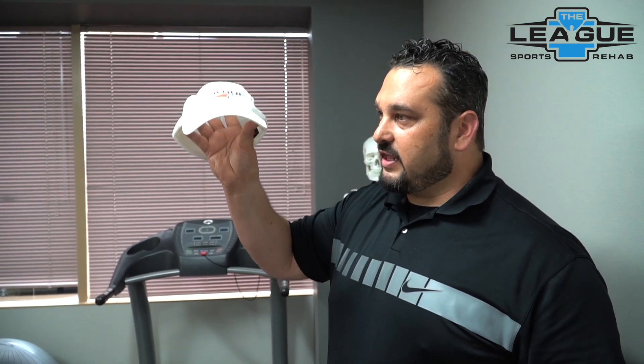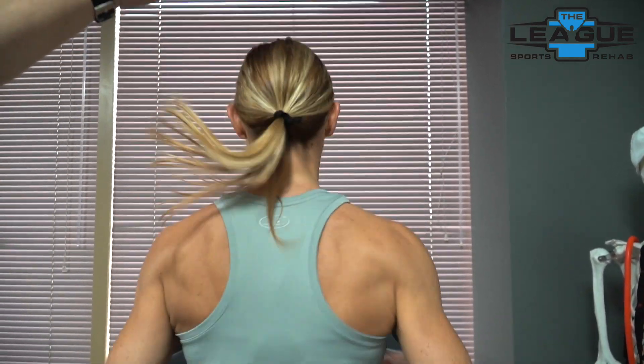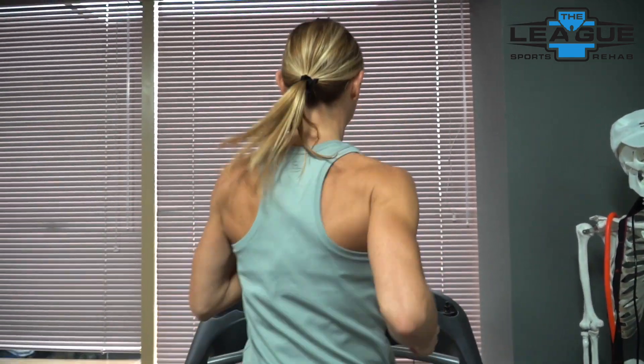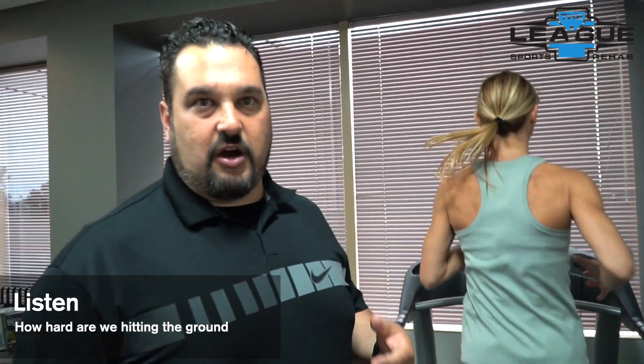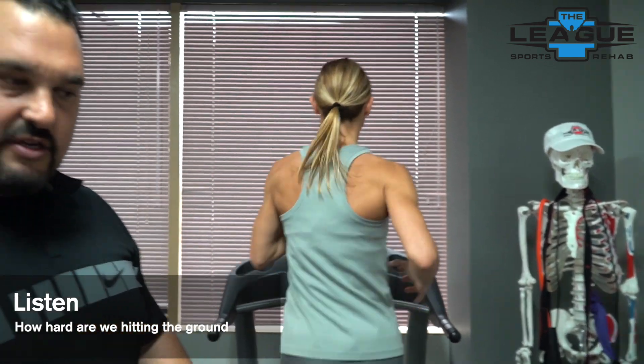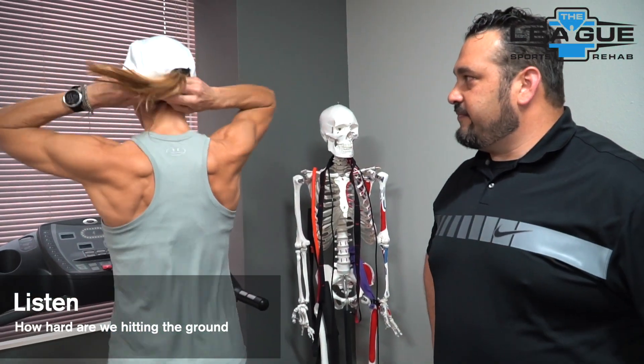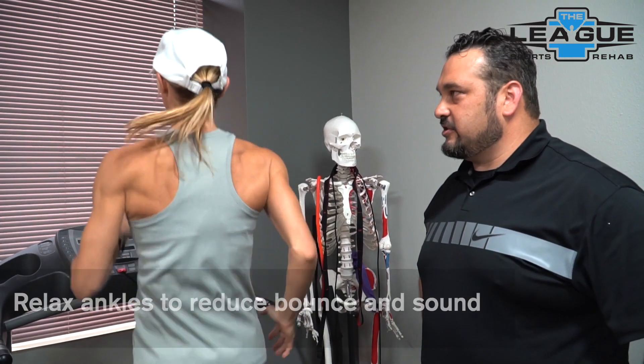As you're running at a normal comfortable pace, look at how much the brim of the hat is going up and down on the horizon, and try to minimize that movement. If you look at world-class runners, it looks like they could balance plates on their heads — very little up and down. We're going to use a treadmill with Carrie, who is warmed up. We'll look at her ponytail to see how much up-and-down and left-and-right movement she has. Also, listen to how hard you're hitting the treadmill — can you sneak up on a sleeping dog, or are you pounding three blocks away? Relax your ankles and try to minimize that bounce.